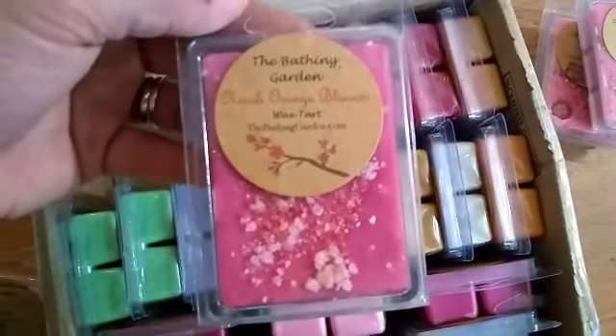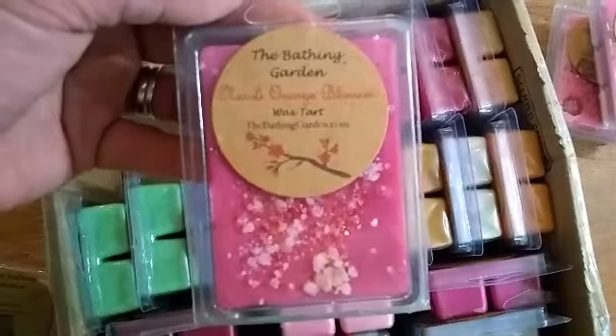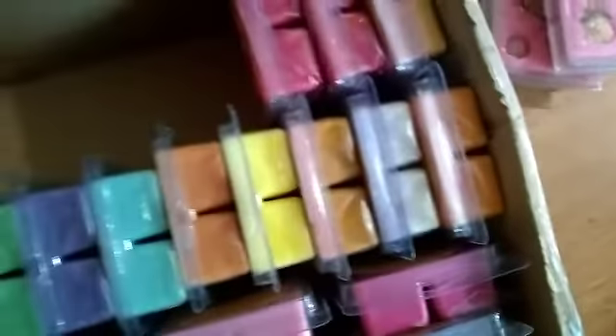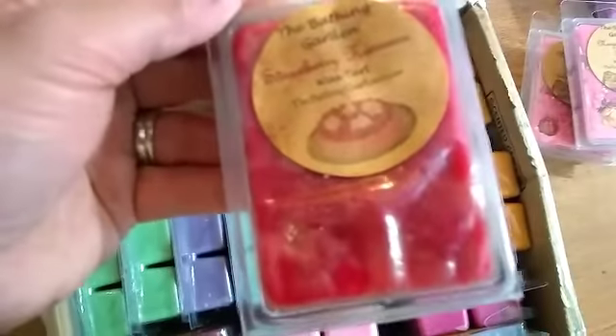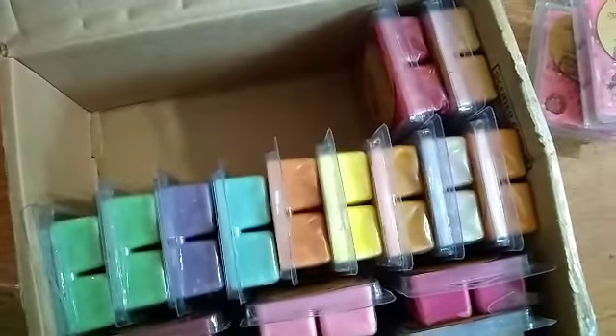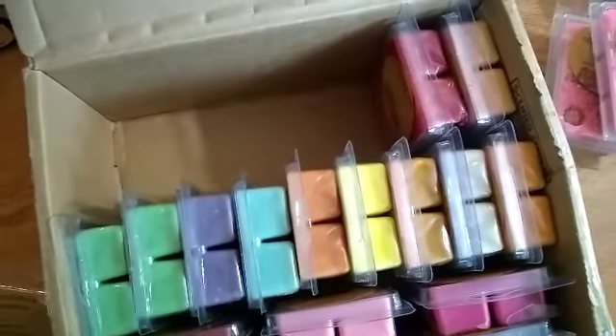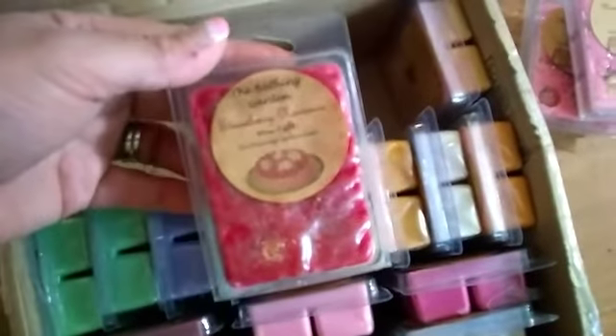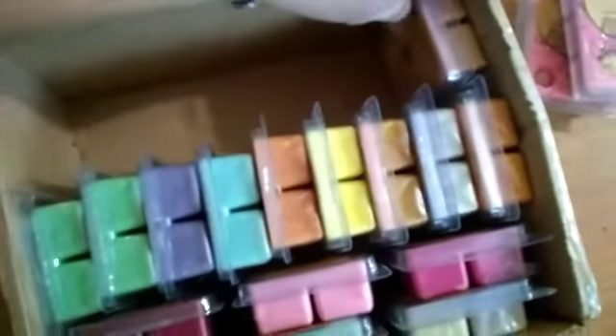Two of the Marzipan, then Neroli Orange Blossom - I couldn't read it clearly because it was far away and I was using the camera to read it. There are two of those, and this one's Strawberry - it looks like it says Strawberry Nonsense. There looks like two of those as well. Let me pause this because it's doing that wonky stuff on me again.